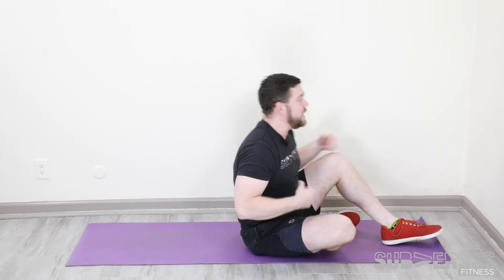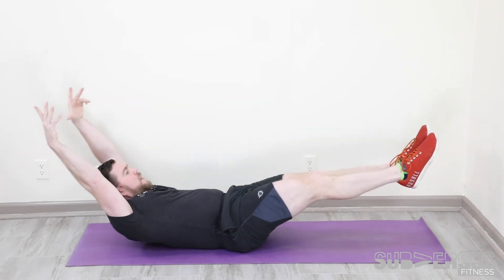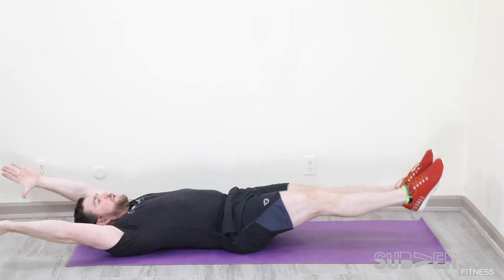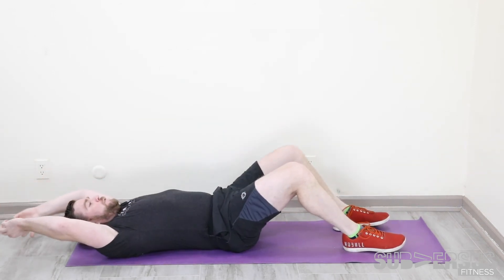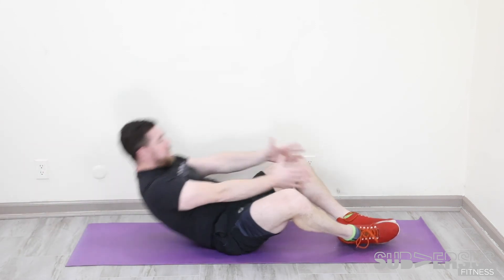Your finisher starts with 15 tuck-ups. Ideally, we're going to start in a long hollow position, knees stay together, come up to this coccyx balance, and back. If that's too hard, you could start with your shoulders on the ground. If that's still too hard, you could totally turn these into sit-ups — either feet flat, potentially anchored under a chair or a dumbbell, or together butterfly style, down and up. We're going to get 15.